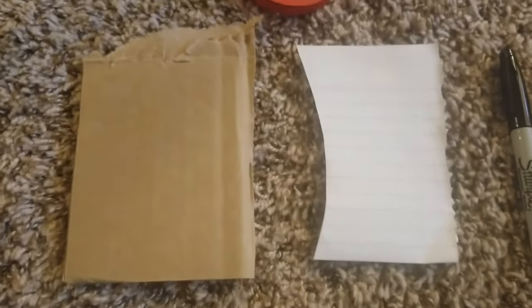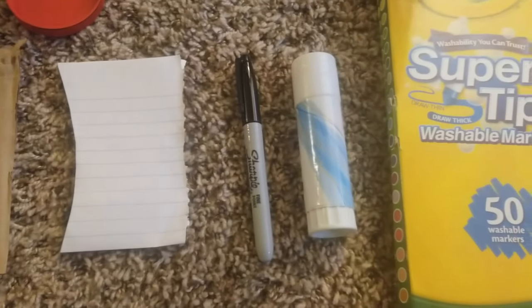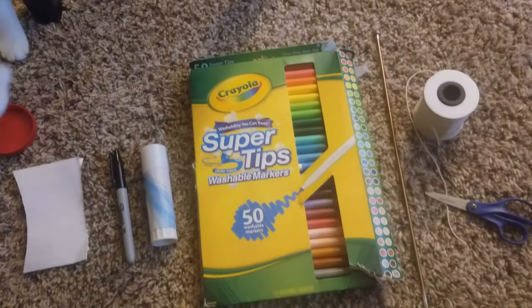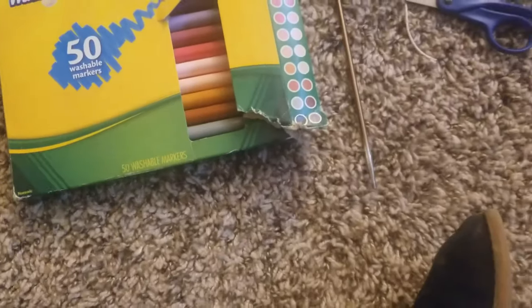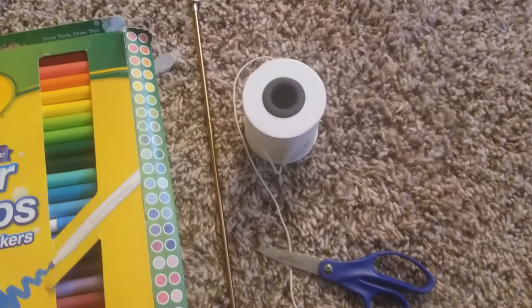You're gonna need a medium-sized lid, a piece of cardboard, some scrap paper, a sharpie, a glue stick, some colorful markers, something pointy that is going to let you make the holes that are necessary in the whirly gig, some string, and a pair of scissors.